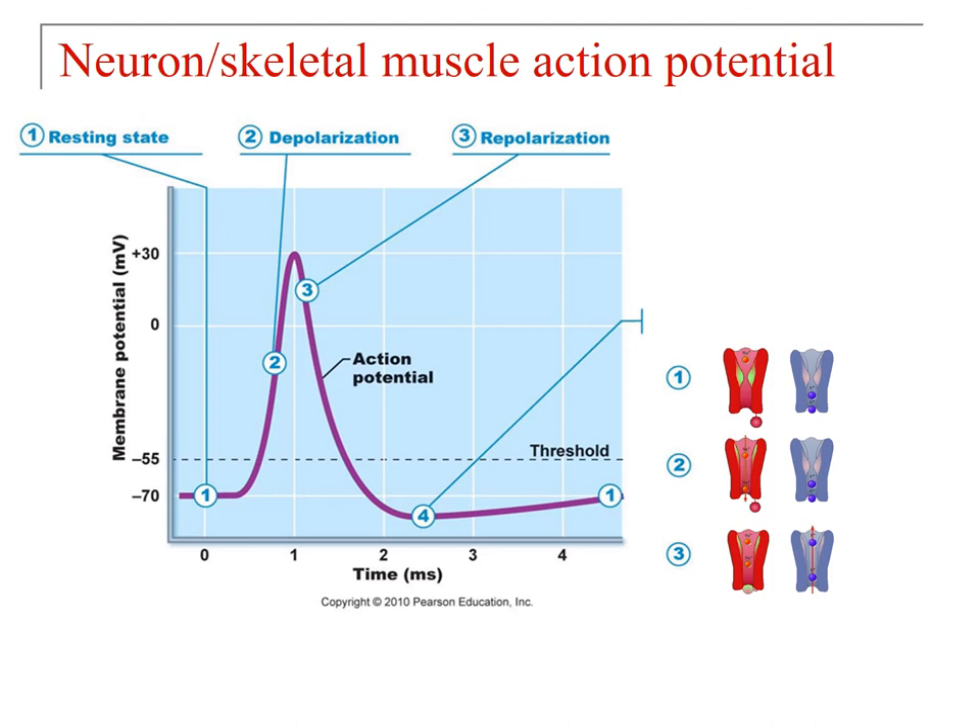As potassium ions leave during repolarization they go below negative 70, and the membrane is said to be hyperpolarized. During hyperpolarization, two things happen: the sodium channel resets from inactivation back to its original state, and potassium channels close. Leak channels and the sodium-potassium pump then work to restore the original ion arrangement — lots of sodium on the outside and lots of potassium on the inside. Now let's look at how cardiac contractile cells differ from this.